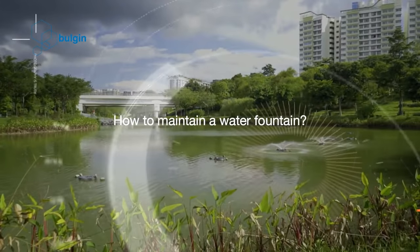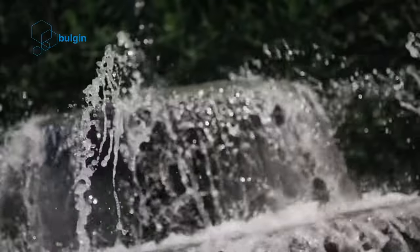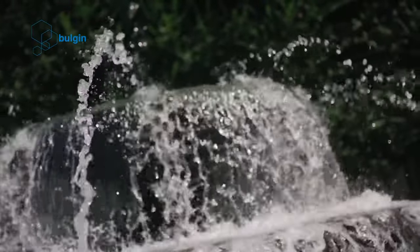How to maintain a water fountain. Here are some tips to maintain a water fountain well. Cleaning the pump: the pump is an important part of the water fountain assembly and needs adequate maintenance. Always ensure that the pump is correctly submerged in water. When the water level falls, replenish it. Periodically, clean the pump by wiping it with a cloth. Also, clean the pump from inside using a small brush to clean build-up from every crevice.